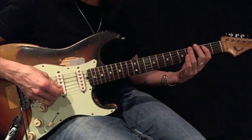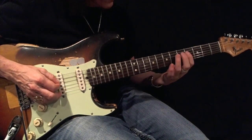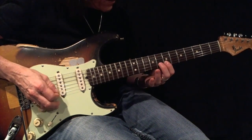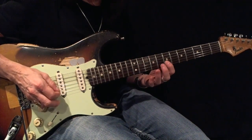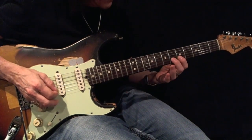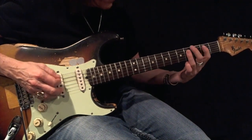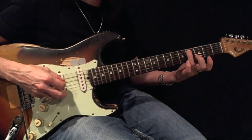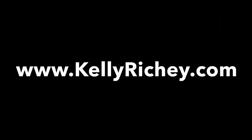Here's your example: 1-2-3, 1-2-3. Here's your root.